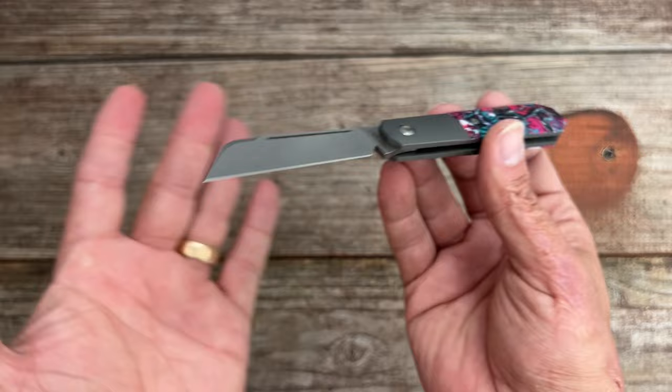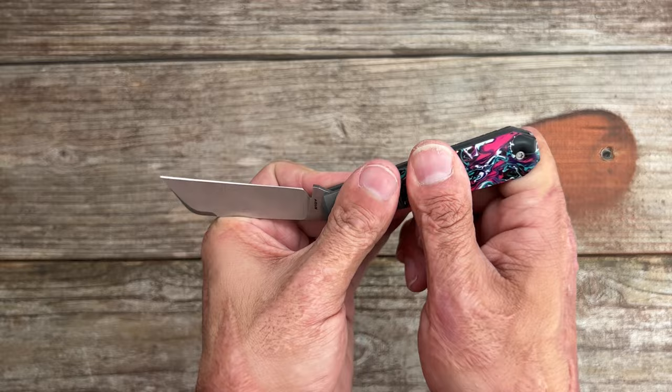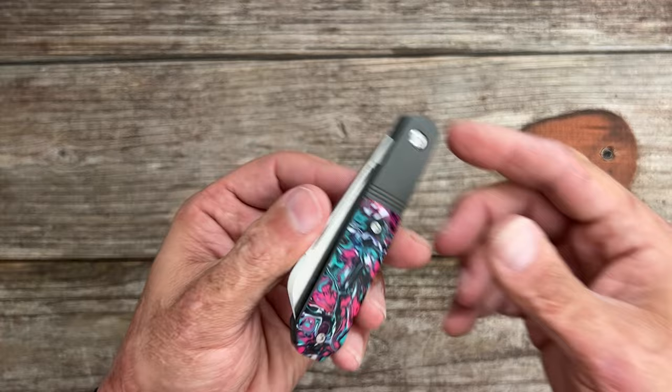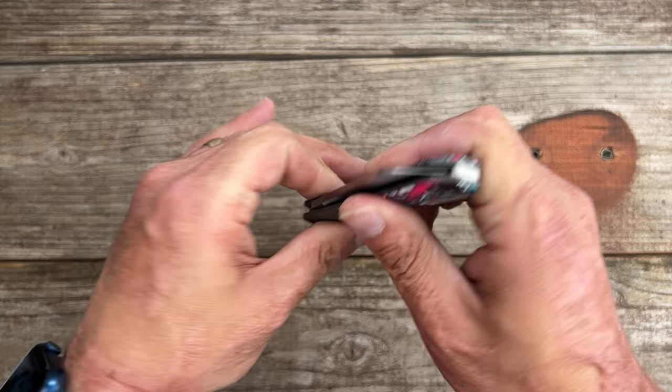I do like the modern traditional take on these knives, and there's something about a slip joint that gives you that nostalgic feeling, especially depending on your age. My grandpa carried a slip joint — he's no longer with me anymore — and of course my dad carried a slip joint as well. It brings me back to whenever I was a kid seeing those adults using slip joints, because that's pretty much all they used to carry. Then Jack Wolf comes out with these awesome ones that not only slice great, they look beautiful because they have some exotic materials on them.